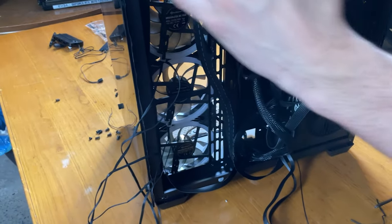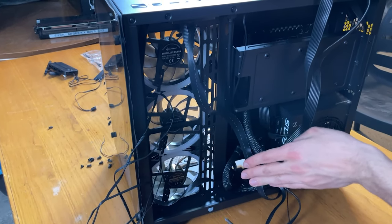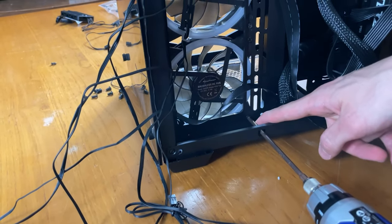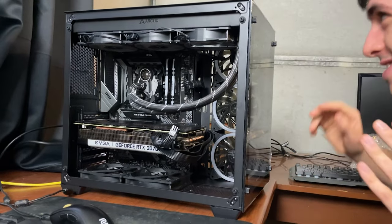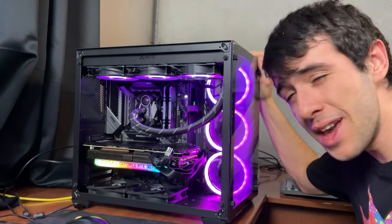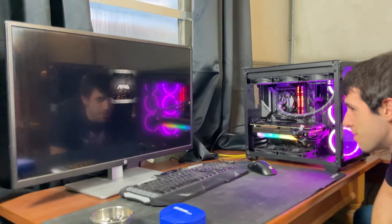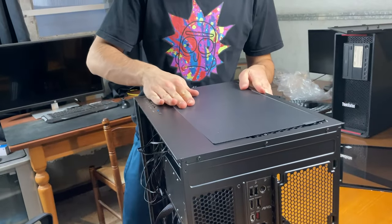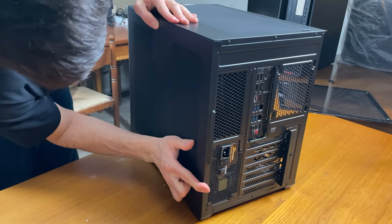The power supply goes in from the back with the fan acting as an exhaust as usual. To fit a true 360mm radiator in such a small case, the lowest fan requires reaching in through a hole with your screwdriver to access the screw — that's really smart design. Everything is ready. We power it on, see lights, and get a signal — it's working! Let's close it up and get into testing.